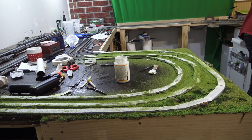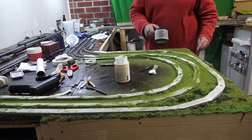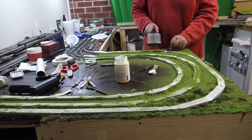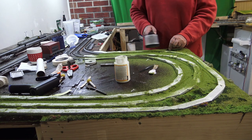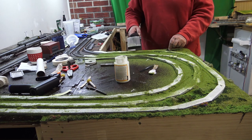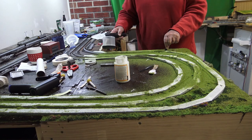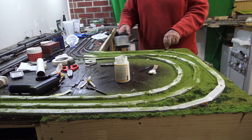The worst thing, and the thing that has slowed me down hugely, is although it's spring, it has taken days and days — like about four or five days — for the glue to dry between coats, which is quite unusual. So that really has slowed me down a lot, because it means I can't go any further, can't run trains, can't do anything. Anyway, we've finally got that locked in.